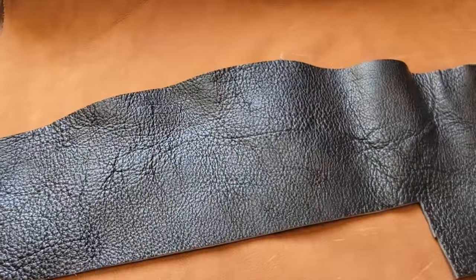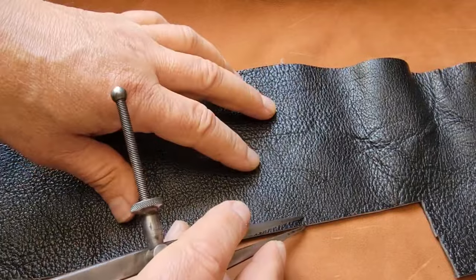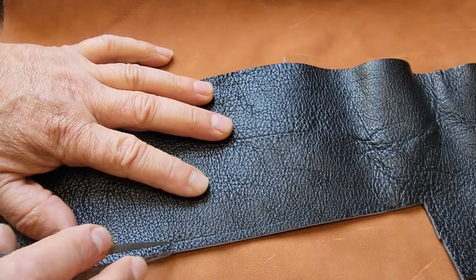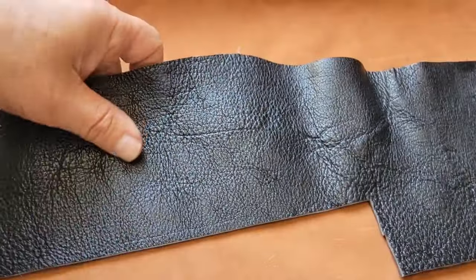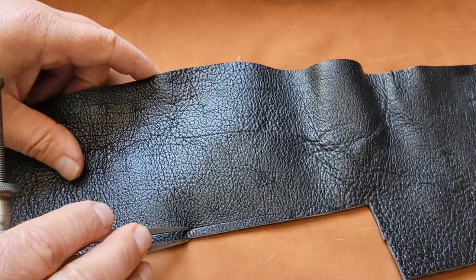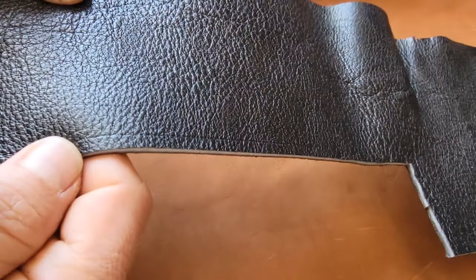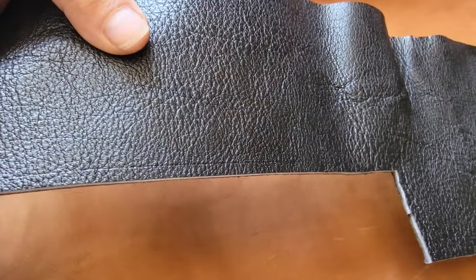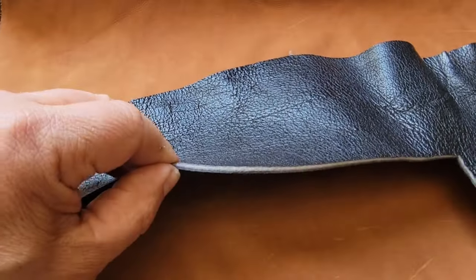I'll demonstrate here — this is the edge of it, getting down towards the belly. I want you to see that even when you try to put a line on it, you can barely make it out. You make this line with your calipers for your stitch punch holes — you can see it when you do that, but when you pick it up it goes away really fast, and even the punched holes aren't visible.